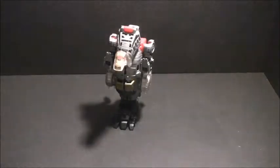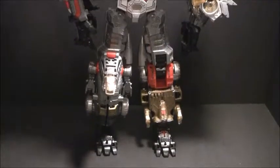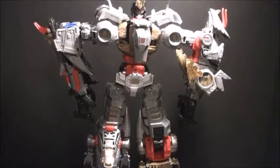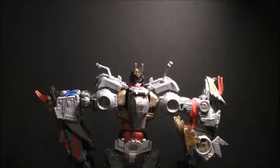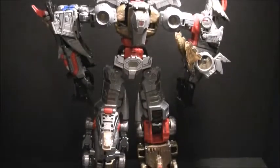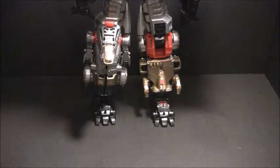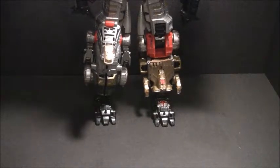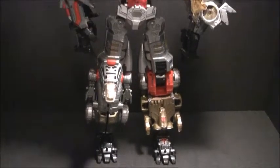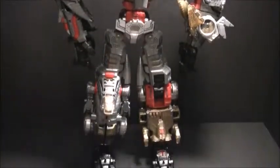And now we get to the part we've all been waiting for — a fully combined Volcanicus. And there he is, Volcanicus, in his Dinobot Combiner glory. Thank you for joining us for the last few weeks and months as we took a look at the Combiner Dinobots and Volcanicus. I hope to see you again soon with even more Transformer unboxings.